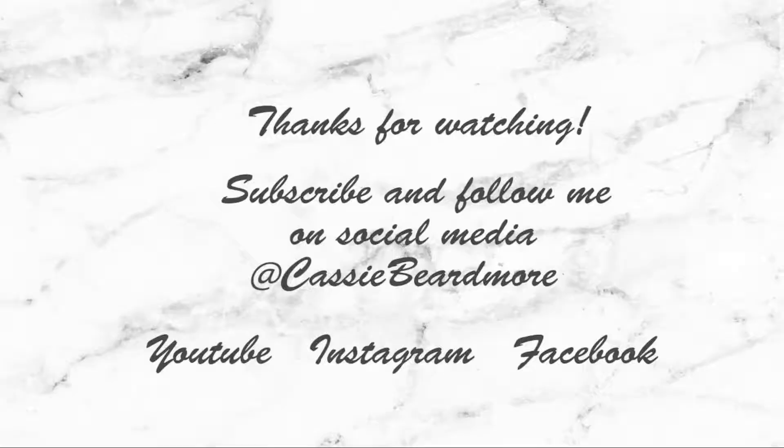I hope you guys enjoyed watching this tutorial! Don't forget to hit that subscribe button if you want to keep up to date with what I'm doing, and feel free to like this video and leave me a comment — I'd love to hear from you guys. Until next time, I'll catch you later, bye!